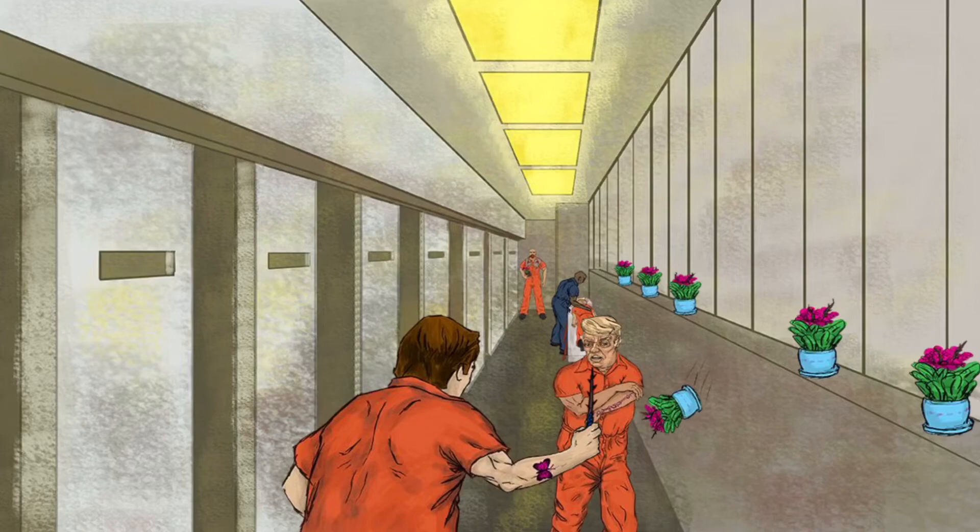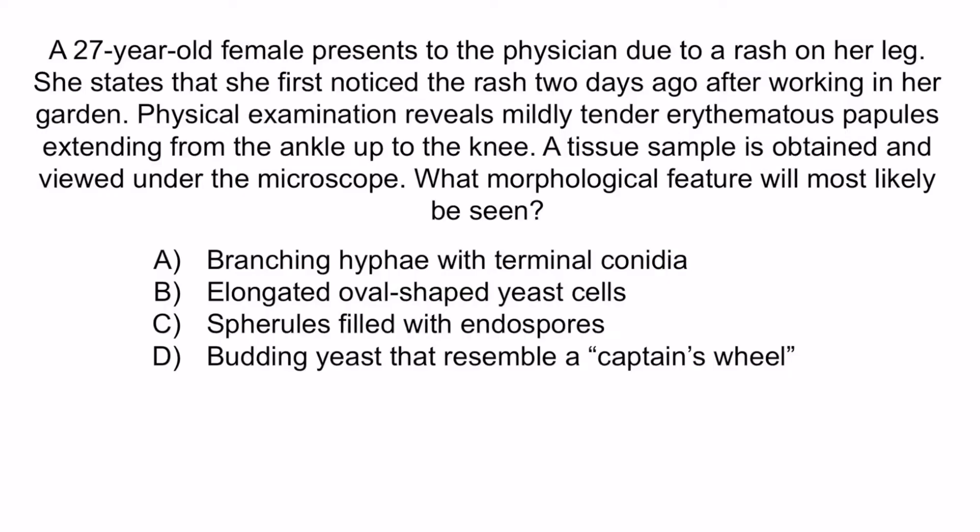Now let's review with a question. A 27-year-old female presents to the physician due to a rash on her leg. She first noticed the rash two days ago after working in her garden. Physical examination reveals mildly tender erythematous papules extending from the ankle up to the knee. A tissue sample is obtained and viewed under the microscope. What morphological feature will most likely be seen? A) branching hyphae with terminal conidia, B) elongated oval-shaped yeast cells, C) spherules filled with endospores, or D) budding yeast that resemble a captain's wheel.